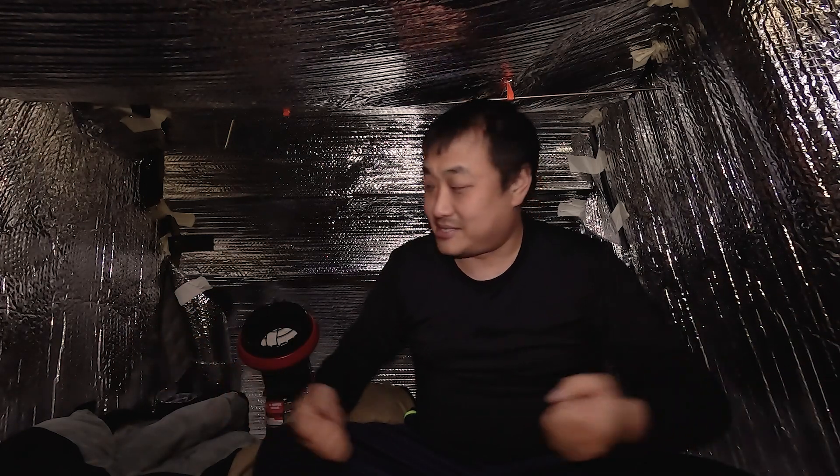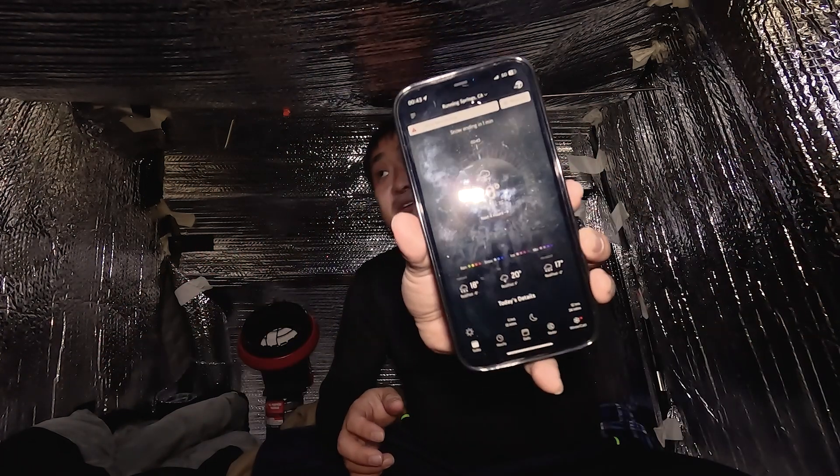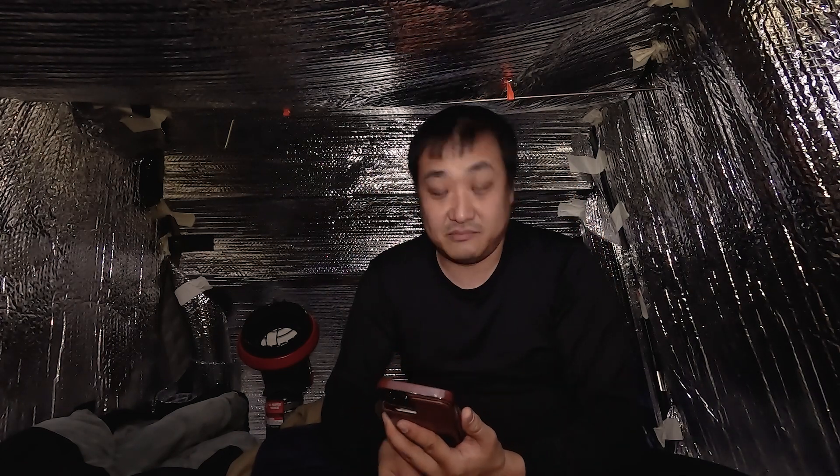I'm beginning to realize I need to organize storage a little better in this tent. Setting all this up took way longer than I thought. It's already 1am and according to AccuWeather it's 20 degrees outside right now. It's supposed to get colder, especially around 2 or 3am. Let's see how this works out — at least I'm close to the house and have signal. Alright guys, have a good night — I'll see you in the morning.